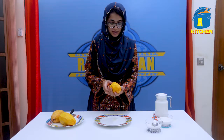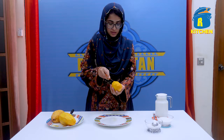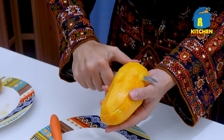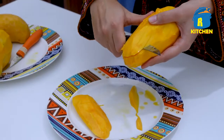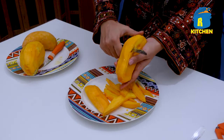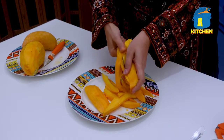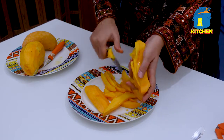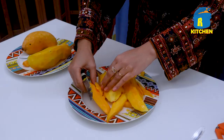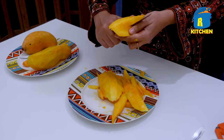Now we will cut the mango into cubes. We will also use some pieces for decoration.